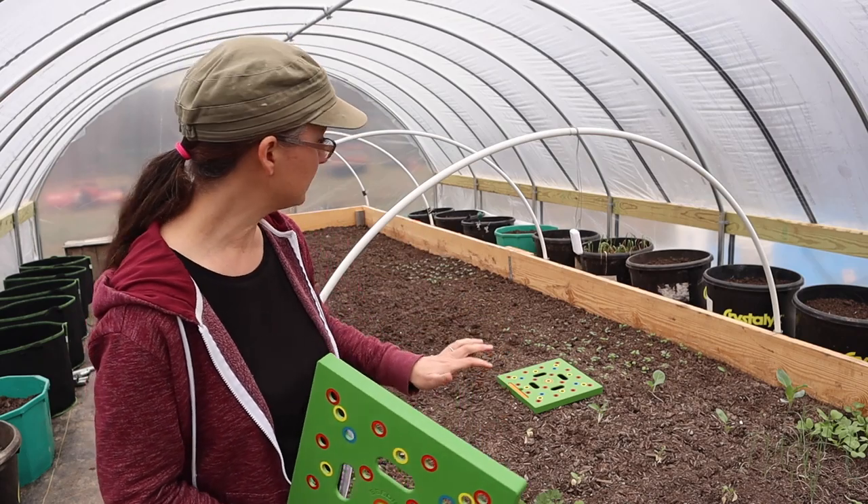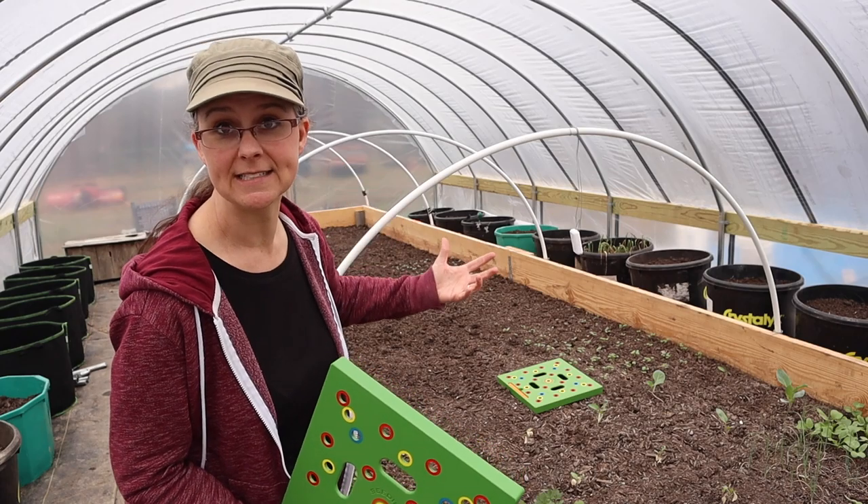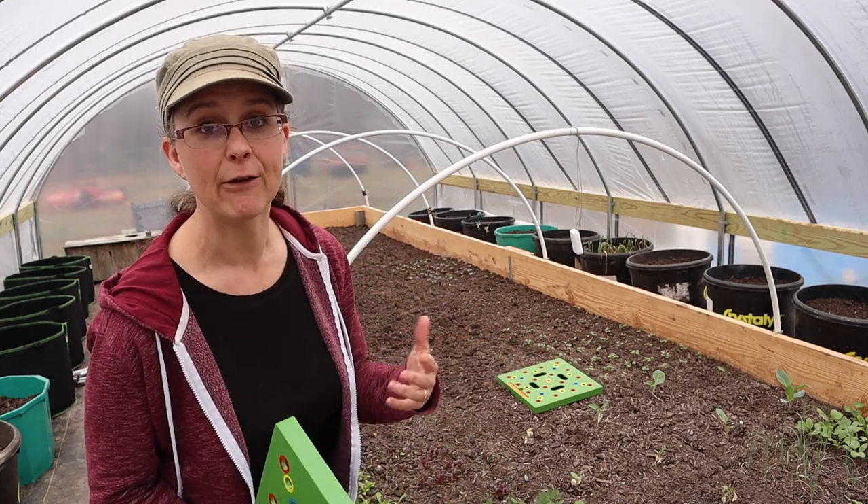Kevin and I are going to work together to get the center all lined out and then we can start planting our brassicas — our cabbage, cauliflower, and broccoli.